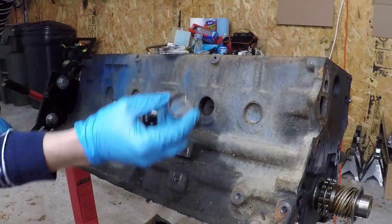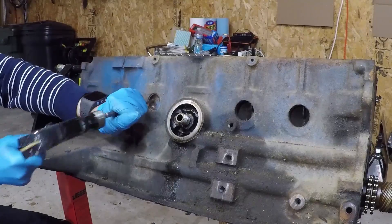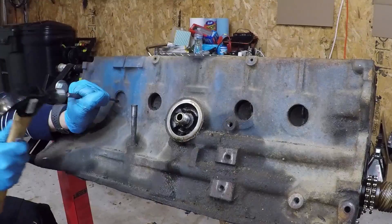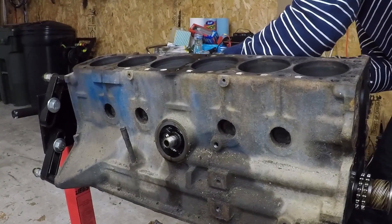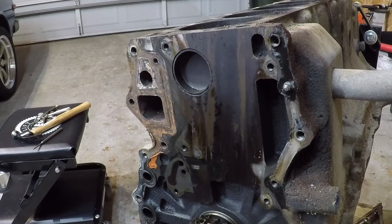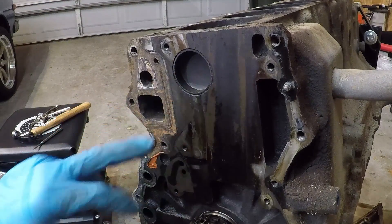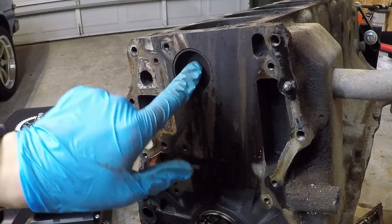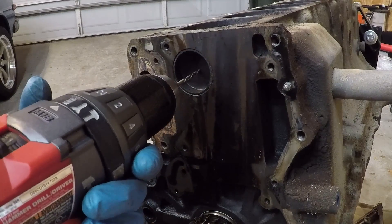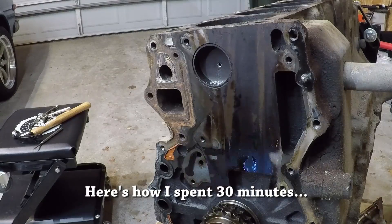I'm obviously not going to reuse this freeze plug, so I'm just tossing it. I don't think we can take out the freeze plugs on each end just by hammering on it because these sit way too close to the cylinder bore — it won't be able to rotate. The method the guides suggest is to drill a small hole in the middle and screw in a sheet metal screw, and then try to lever it out that way. But we need to be really careful that we don't drill too far and actually hit the bore.